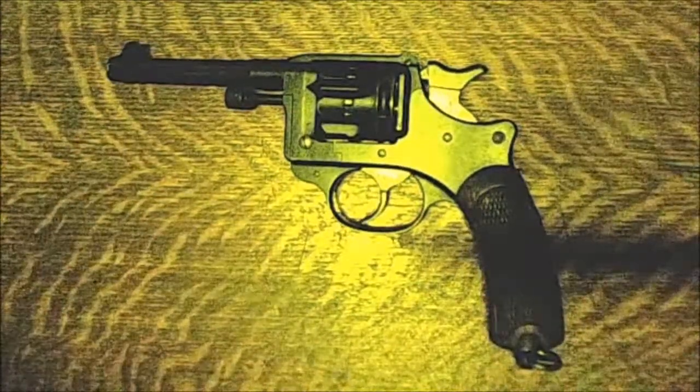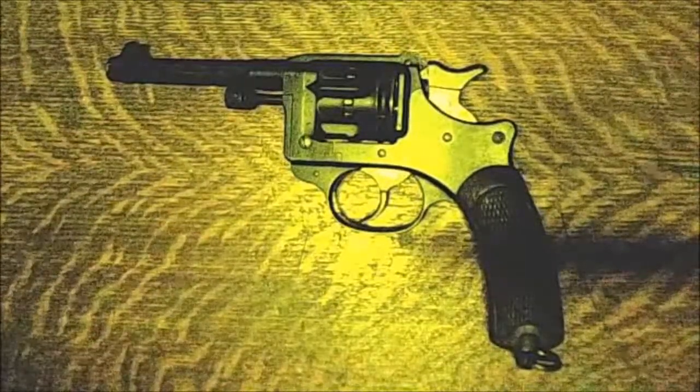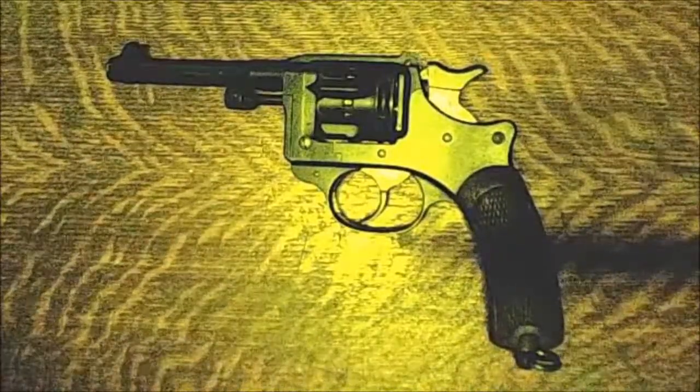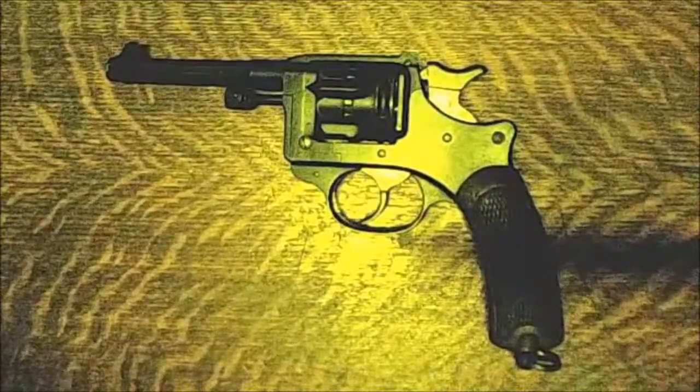Good afternoon everybody, this is Cycle Camp and I'm back again with my French Model 1892 pistol. In the previous video we took the gun apart, cleaned it out, and it looked like it was in pretty good shape.